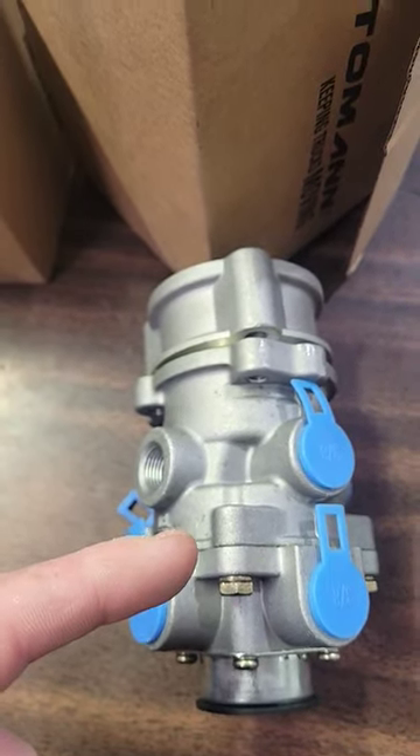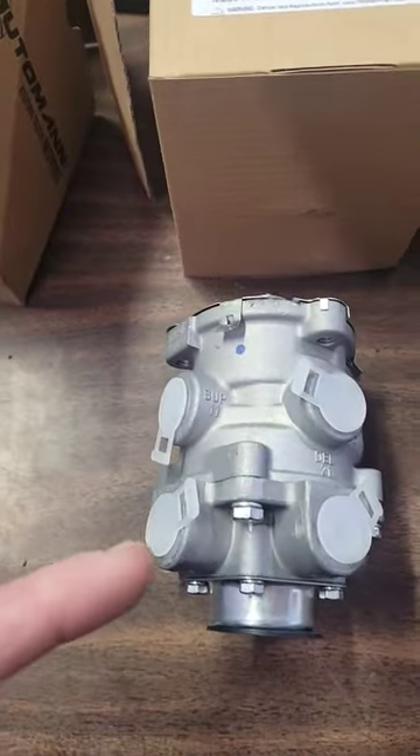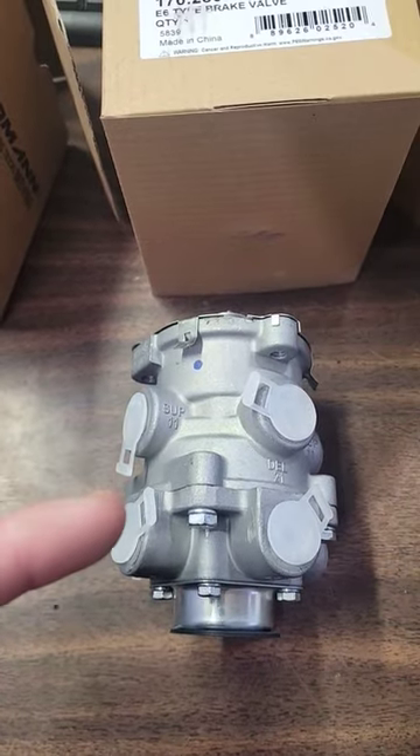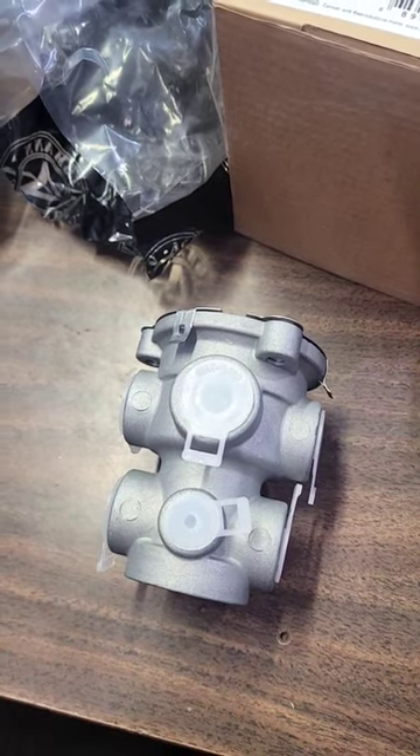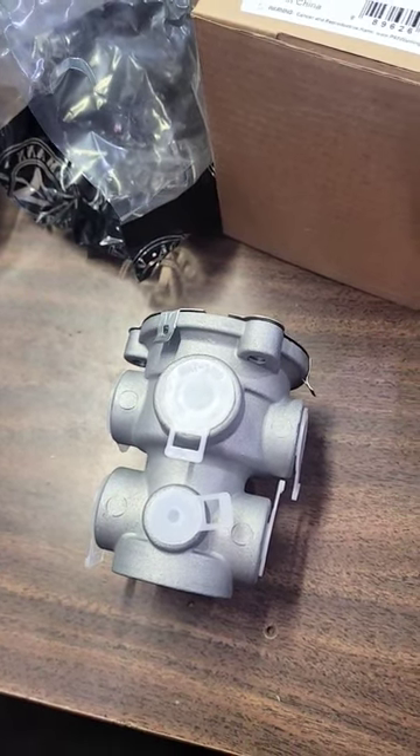The E10 is found on Freightliners, sometimes on Internationals. The E6 is extremely common — Kenworths and Peterbilts, all sorts of years. The E3 is found on older trucks specifically, not nearly as common anymore, but you'll still find them out there.